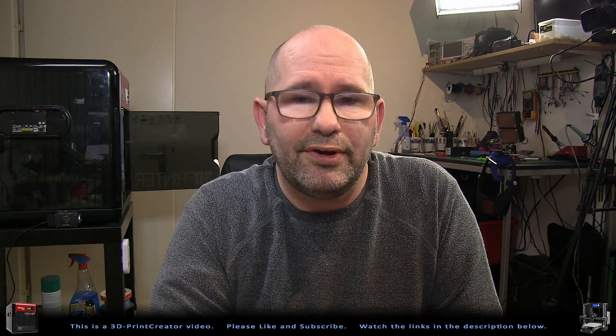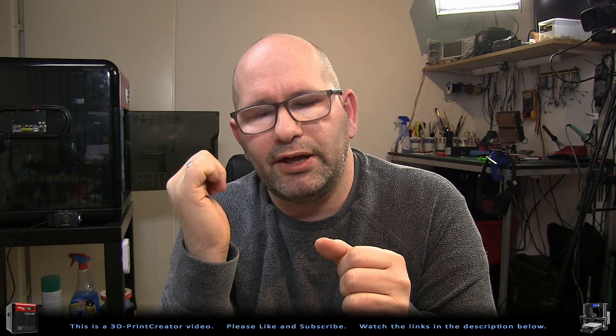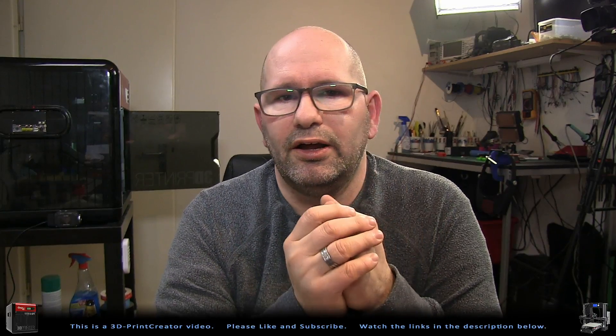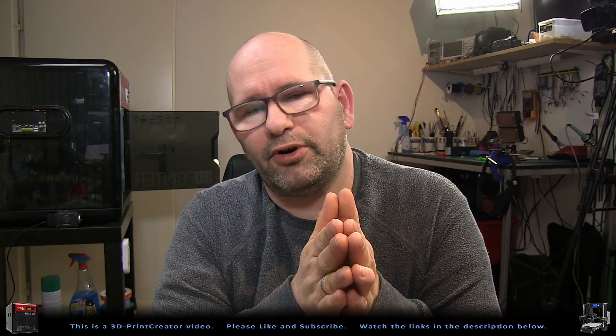Thanks for watching, and don't forget to like and subscribe. I don't leave this file on Thingiverse, and there is a reason for it — because what I made was for my kinds of glue sticks that I use. But I hope I inspired you to create something like this yourself. Of course we will make other things next week, and there will be files again on Thingiverse.